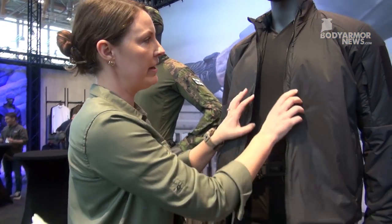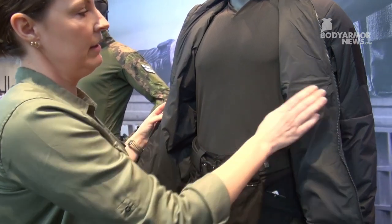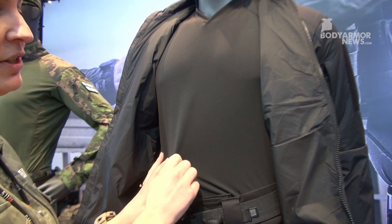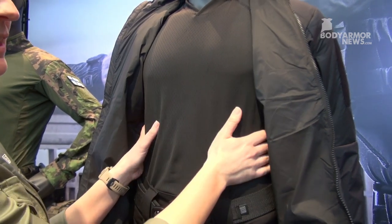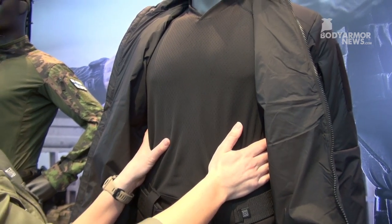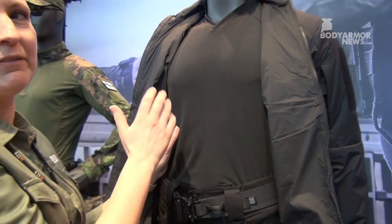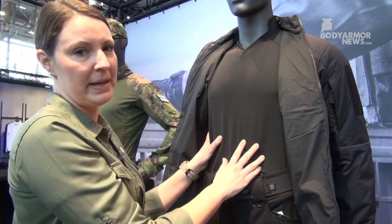Underneath we have another new product called the Sigurd. This material has cooling properties against the skin, so wearing it when training on the shooting range or during similar high-paced activities will keep you cool.